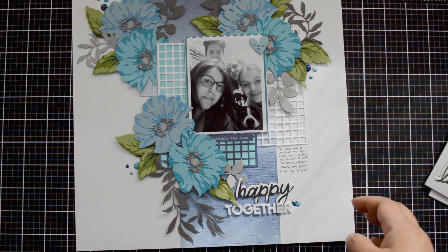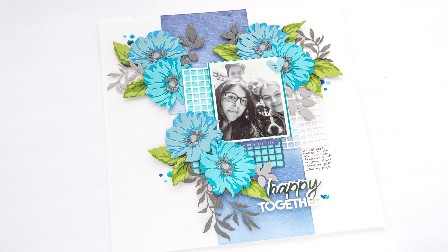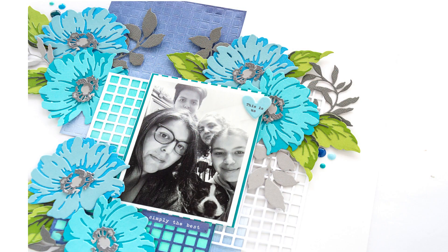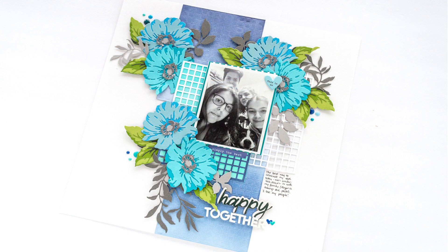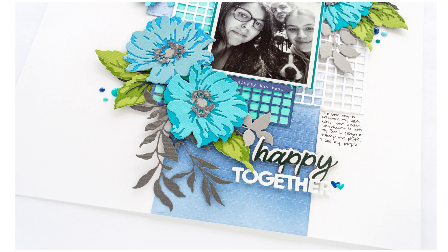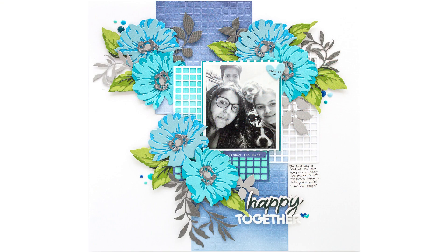I love how this turned out, especially because I started with just white and colored cardstock and built the layout from scratch — truly one of a kind. I hope you like it! If you have any questions, don't hesitate to contact me. Check the blog or go to the shop to see all the materials I used. Thank you so much for joining me, and don't forget to subscribe to the channel — I hope to see you soon!